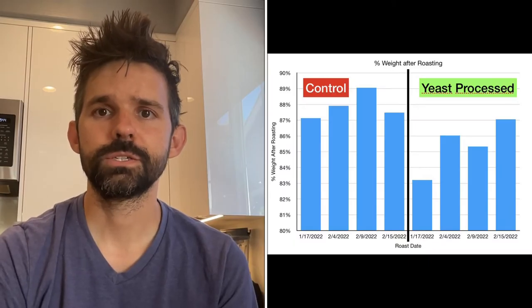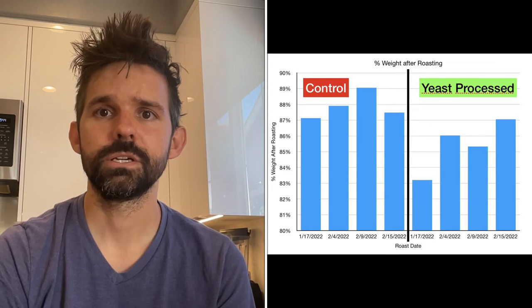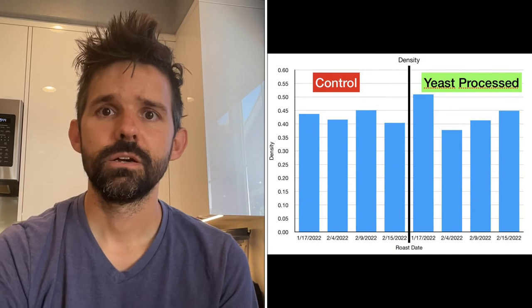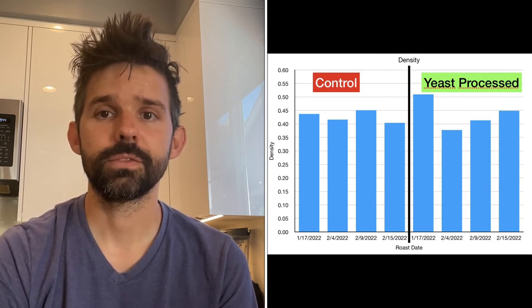Aside from roast times, the yeast-processed coffees also lost a lot more weight during the roasting. However, the densities for all the beans were about the same.